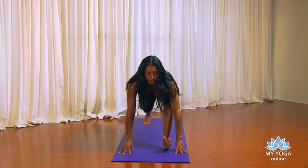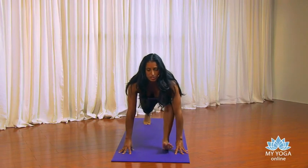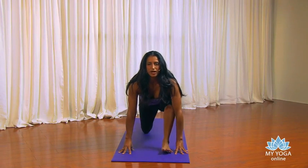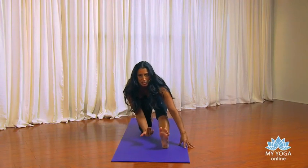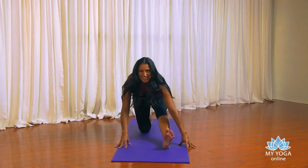Let's just rock it forward and back, first in high lunge. And now bring your knee down. Take that hip back. Straighten out this front leg. Flex the foot. Move it from side to side.